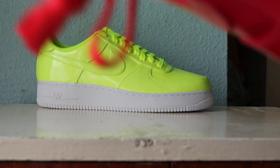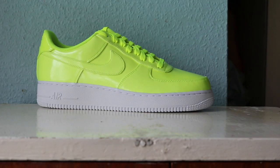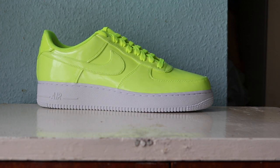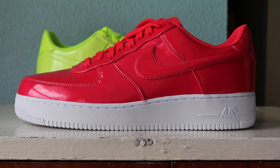Laces and aglets are the same color. We've got the textile label - looks like we're from Europe. It took a bit of the Nike swoosh sticker off, but oh well. So yeah, that's the Air Force One Elevate UV.